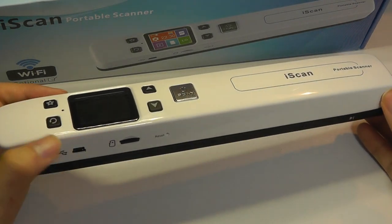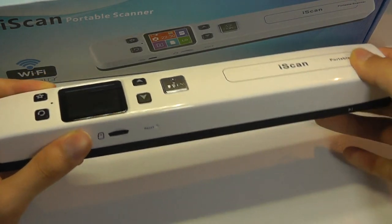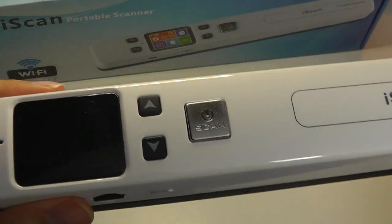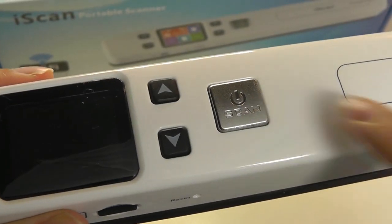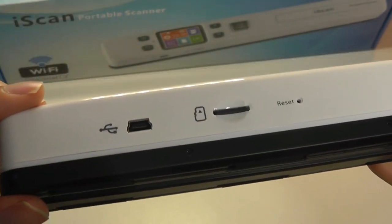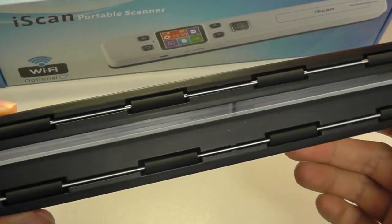Quick look at the hardware here. It is made entirely out of a glossy plastic material, but it doesn't creak or cringe around the edges — feels pretty solid. We have the iScan logo, the LCD display, a back key, a settings key, up and down navigational controls, and a power key that can be tapped once to begin a scan. On the side we have the SD card — the 16 gigabyte one is pre-included — as well as the mini USB port.